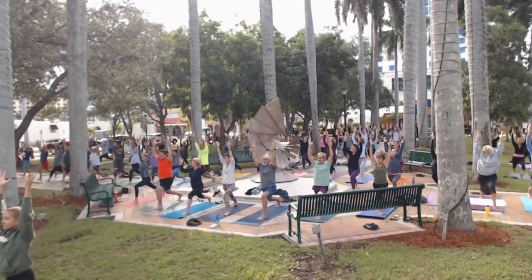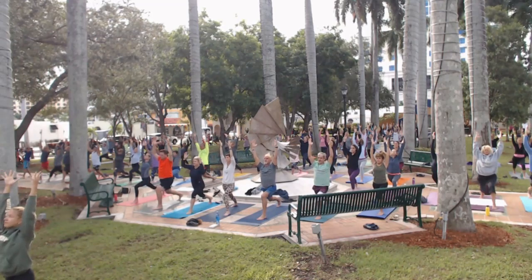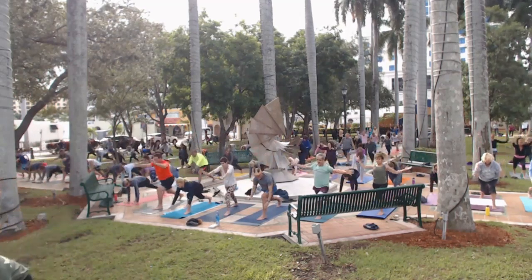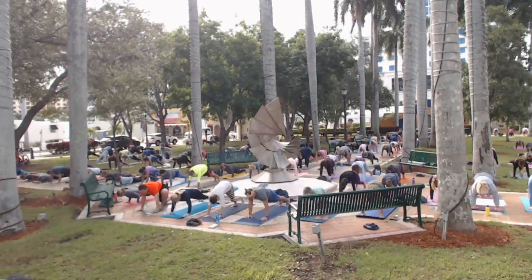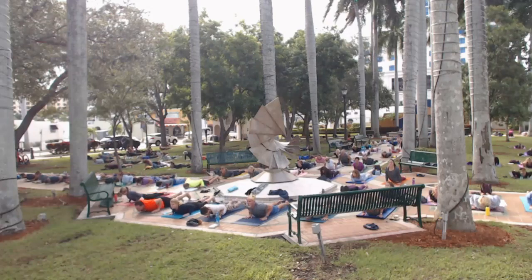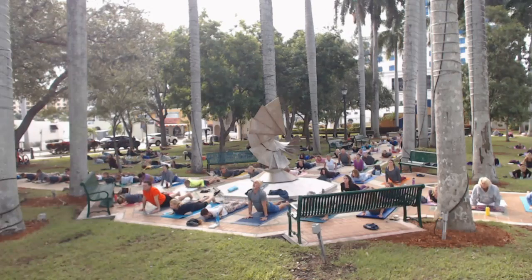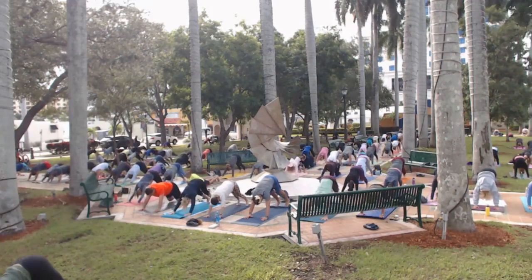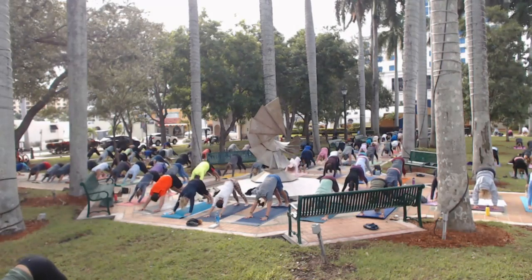Take one more breath, lean back a touch just to feel it. Then place those hands down onto the floor, step to plank, and lower. Inhale for cobra — let the heart feel a little soft. Then exhale to down dog. I like the way you're moving. You guys starting to feel a little bit better, a little warm.